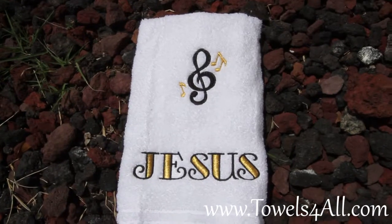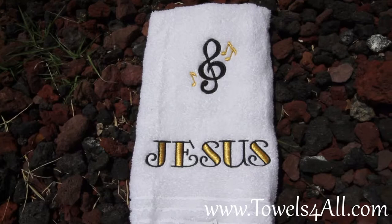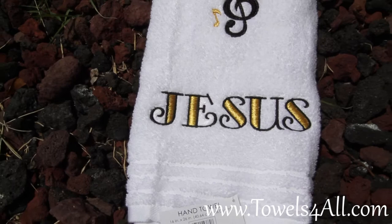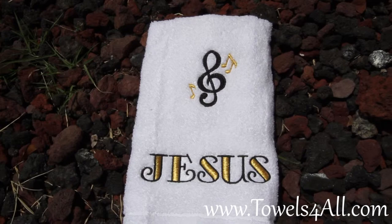This is my Music Note personalized hand towel. It's a white hand towel and it is 100% cotton. It does have the nice dowels at the end. The white dowel can vary a little bit depending on which ones I have in stock, but it will always be a 100% white cotton fluffy towel with some type of dowel.